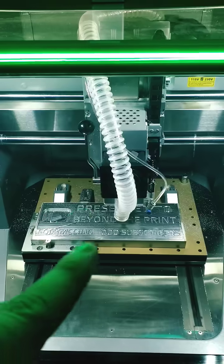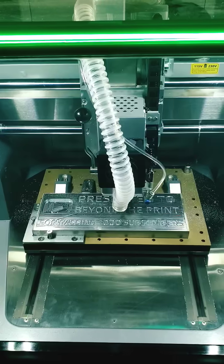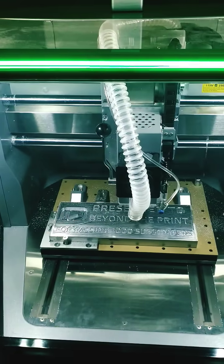It is rated to handle aluminum, wood, plastics, acrylic — many things that you can throw at it. It's a pretty impressive machine. If you're wondering what I'm making right here, this is a little YouTube plaque that I'm making for myself, because we've passed a thousand subscribers and that's a pretty big deal to me.